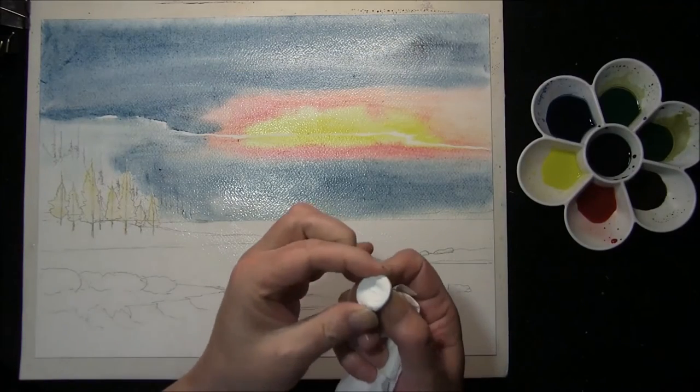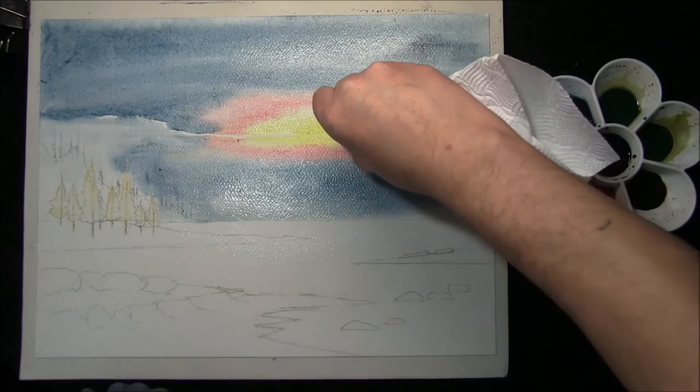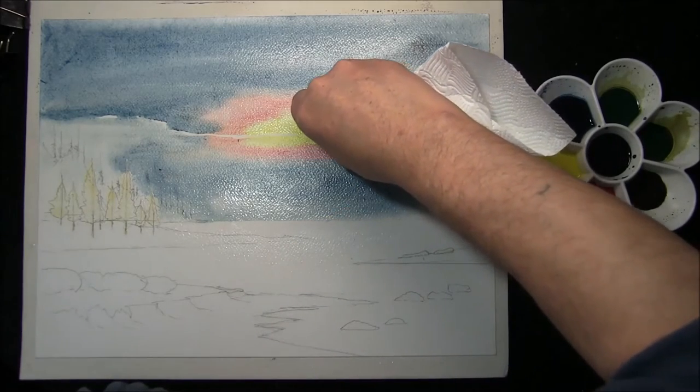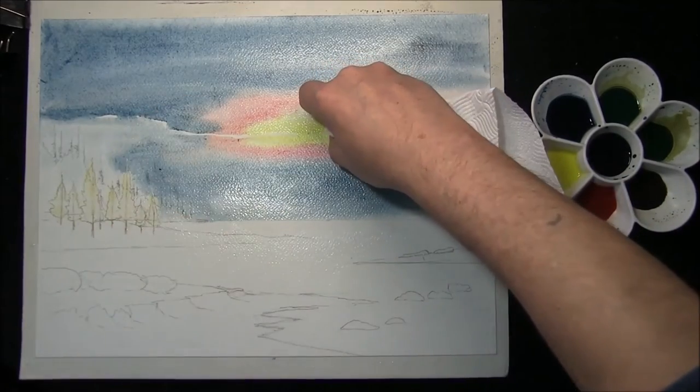Here's a Tempe just wrapped in some kitchen towel, and we'll just put the sun in — press very firmly.